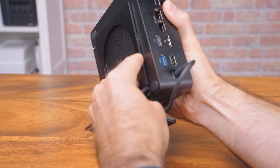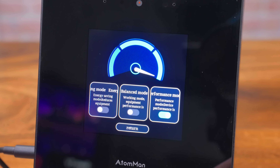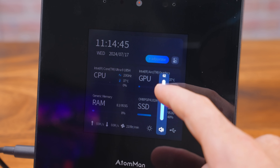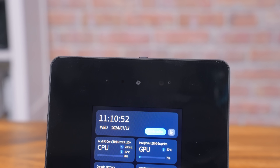Then of course the elephant in the room — the thing you noticed when you first looked at this thing — it does come with a stand. It's a 4-inch, 480p touchscreen that displays information about your system, as well as options for adjusting the volume and performance mode. Is it a gimmick? I mean, kinda, but at least it's a gimmick that has an actual use case. Another thing that's pretty cool is the built-in webcam, which has Windows Hello, and it's actually very usable.